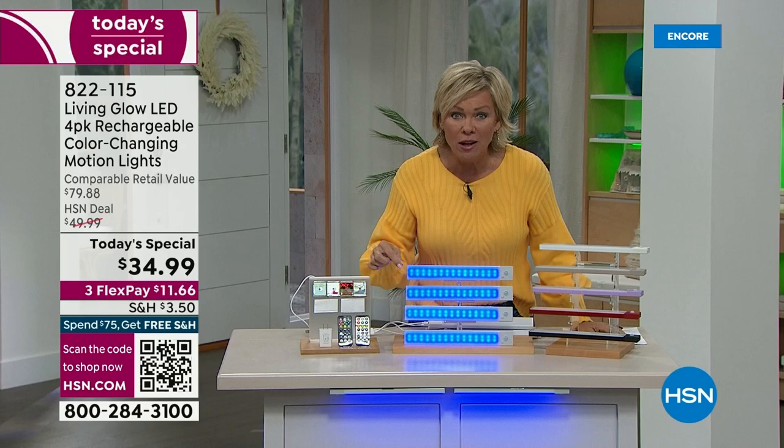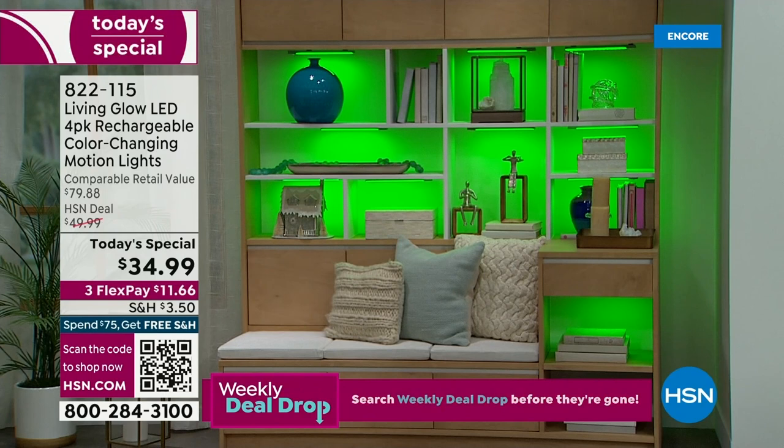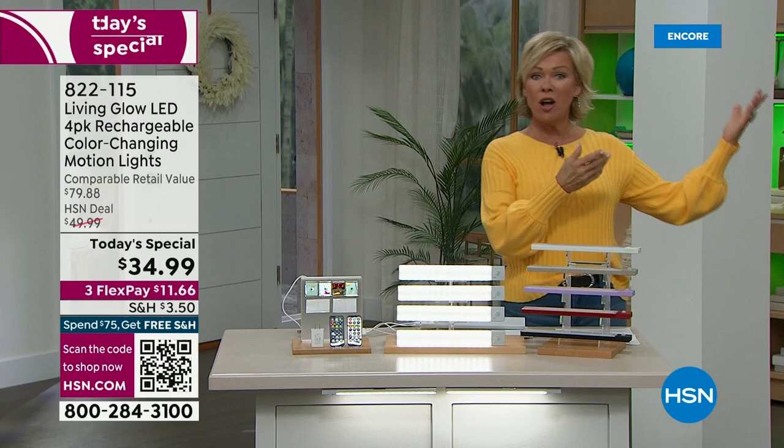This now has motion detection. Motion sensors are now built into each one of these lights — that has never been the case before. You can see that beautiful cabinet lit in green. You can change it from green to one of 13 different shades. If there's no motion in front of that cabinet for 90 seconds, it'll shut off. If something walks by, they'll turn back on. You can set it and forget it.